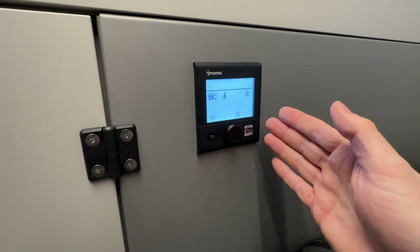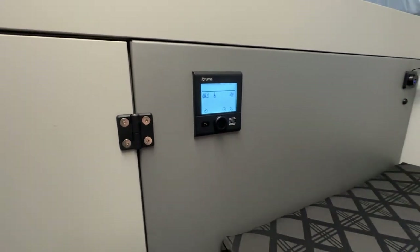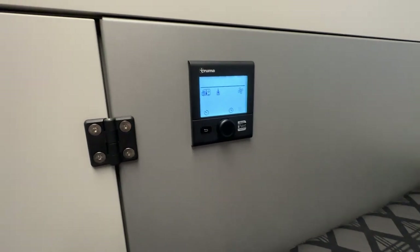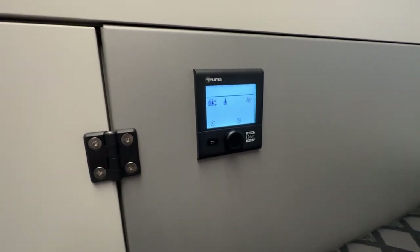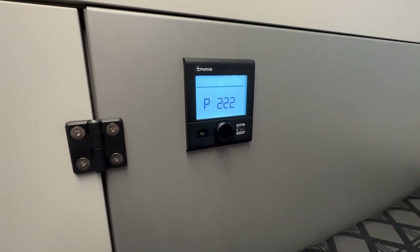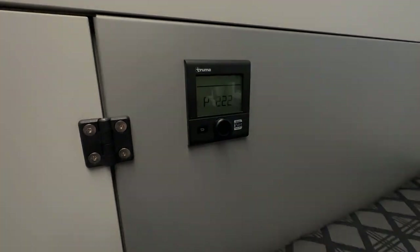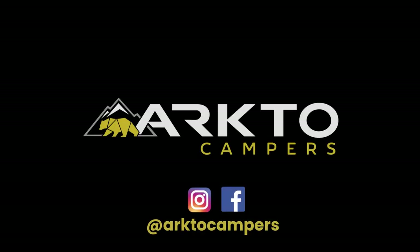So there's a quick rundown of the Truma system. If you have any other questions, you're more than welcome to reach out to us directly, or you're provided with a Truma combi manual with every trailer that's sold — you can go through there and look at any data or information to answer your questions. Hope that helps, take care, thank you.